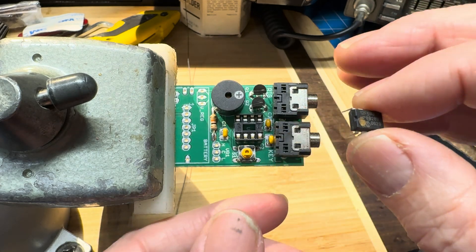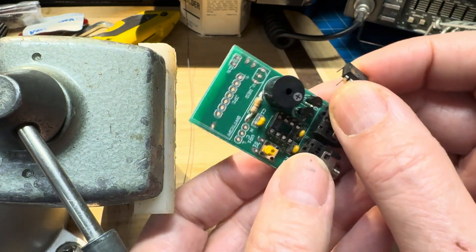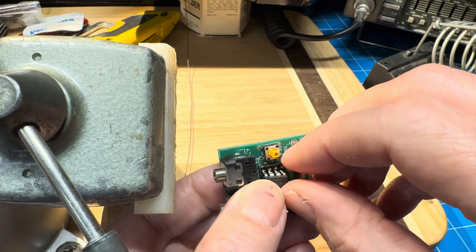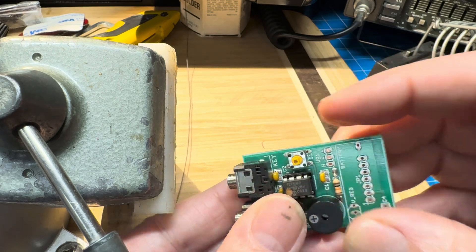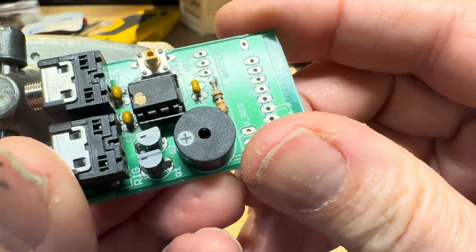The notch is on the left, and the notch on the board is on the right, so we'll turn that around and put it in. I don't think we need to connect anything else. Inspection — all leads are down the holes.